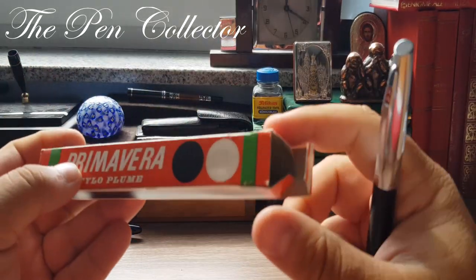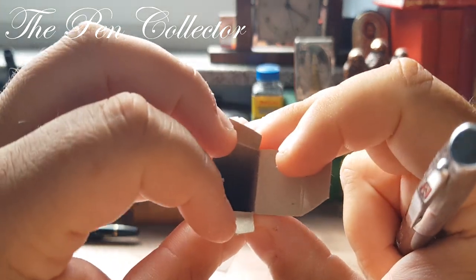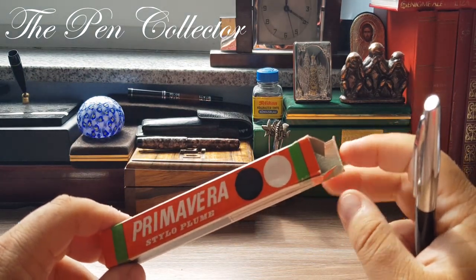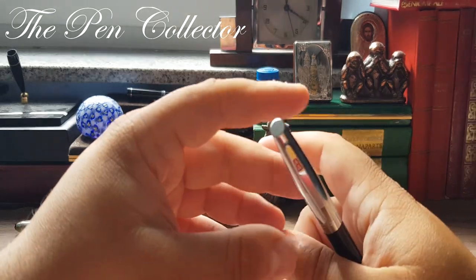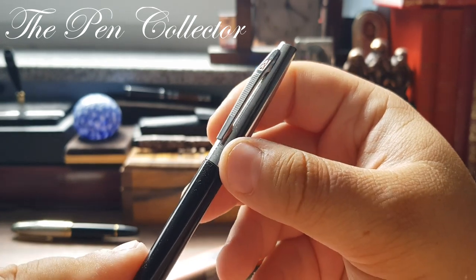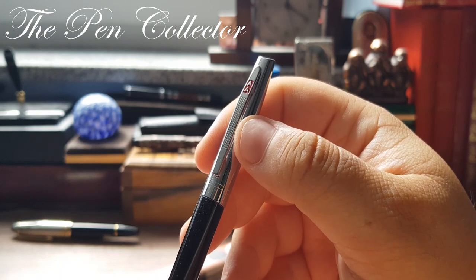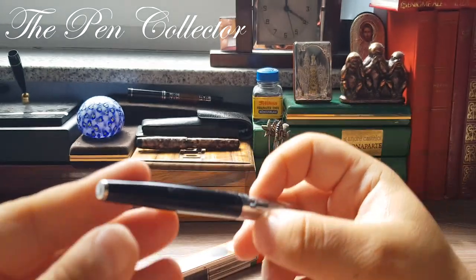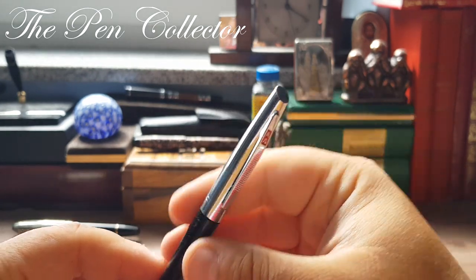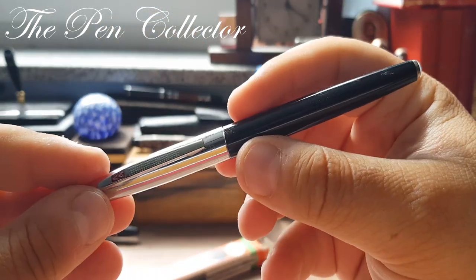This is the fountain pen. I was expecting the instructions too but I guess they are gone, no problem. Look at this elegant fountain pen — it has on the clip a double 'A' on a red background. It's quite elegant. The metallic clip is functional and not too rigid when I test it.